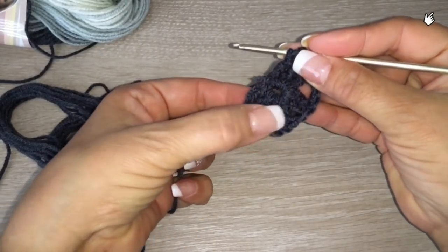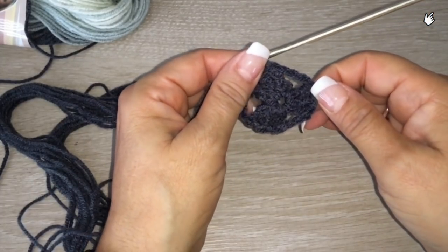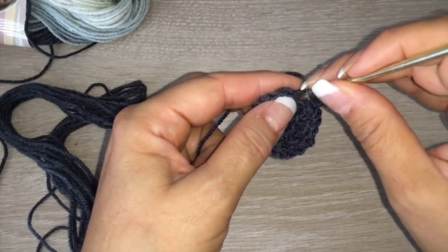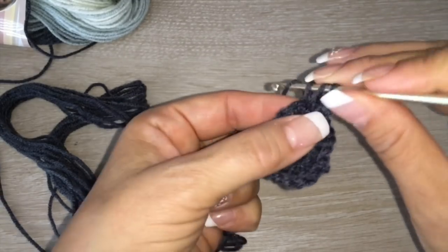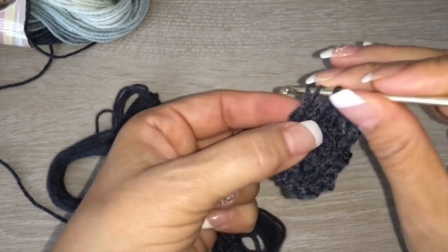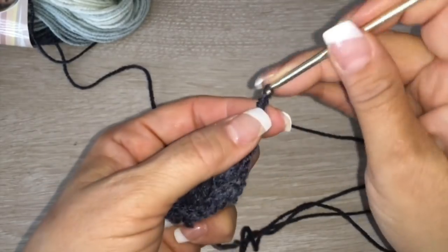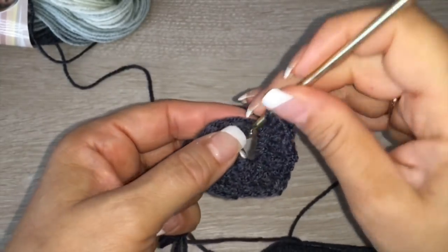Once we have the three sides of the triangle — one, two, three — we are going to close in a circle with a slip stitch. Then chain three — one, two, three — and make double crochet all around, taking only the back loop, like a reverse stitch. Here in this corner space, we are going to make three double crochet. Chain three, and again in this space, three double crochet — two and three.